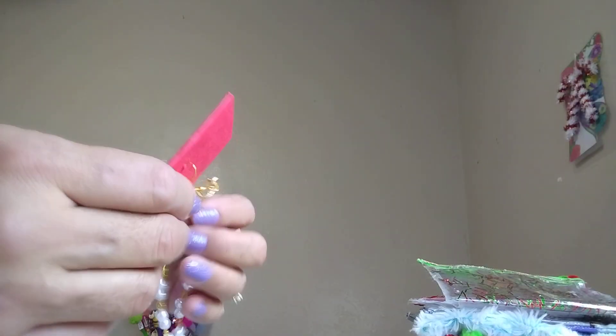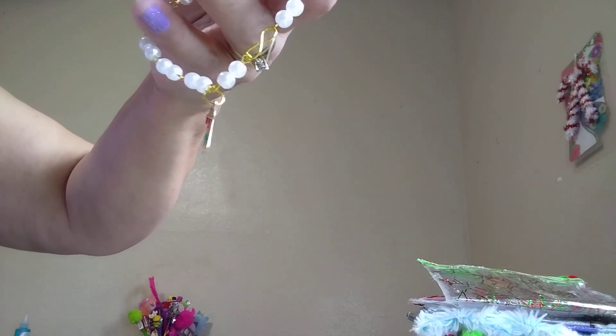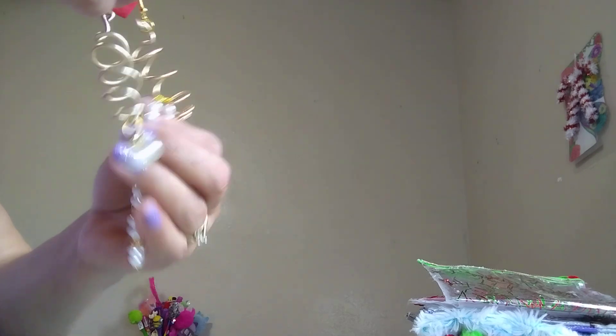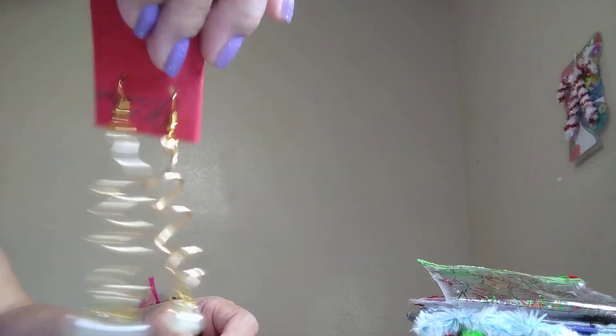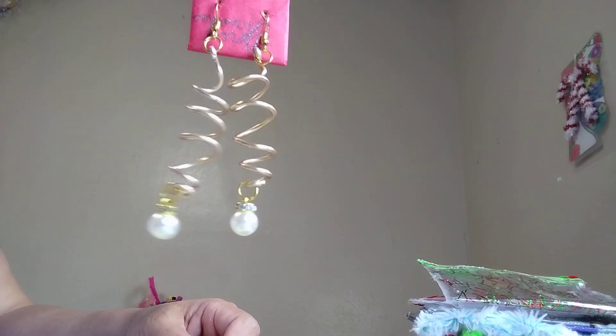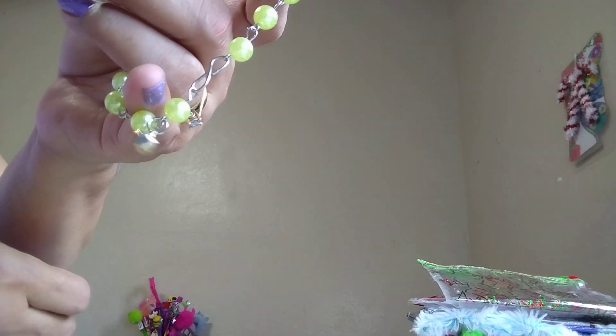Last year I did jewelry too. I made this bracelet as a candy cane design, and these earrings — a little pearl on the bottom with little rhinestones in it.